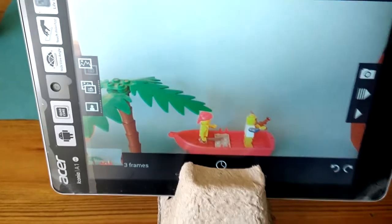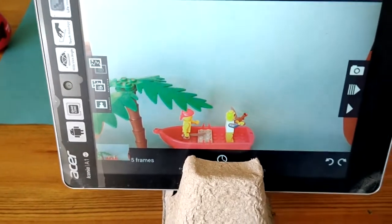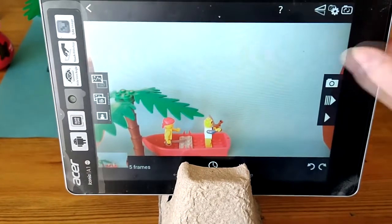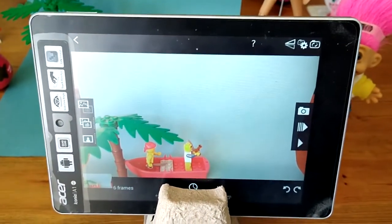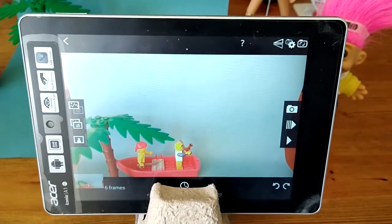You can decide your storyline beforehand and even draw a storyboard if you want to. You can design a backdrop and colour in your background — there's lots to do. Come up with some story ideas for today, and I'll see you in our session of animation club. Have fun!